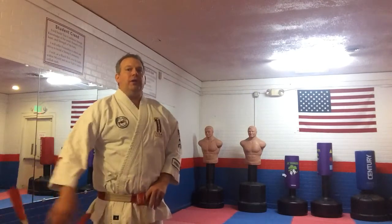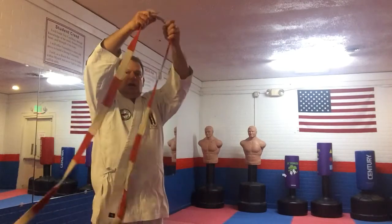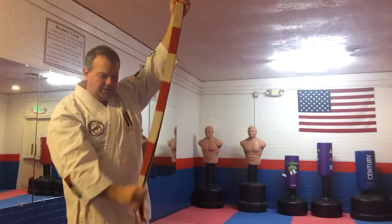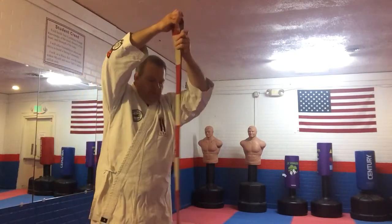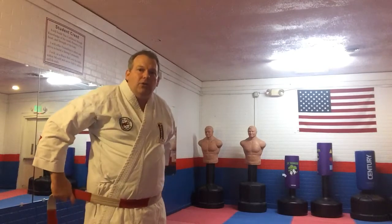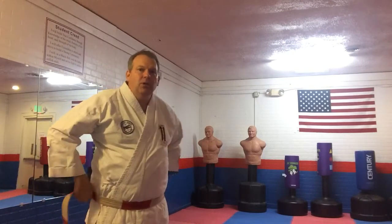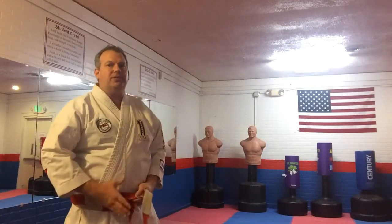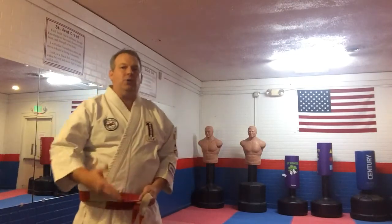To begin with, we're going to start with our belt, and you're going to have it folded in half — right in the center. You're going to take that center and put it right on your stomach or just above your waist, and you're going to pull it around, cross behind you, bring it to the front. A lot of people say you're going to take the left over the right and the right over the left.